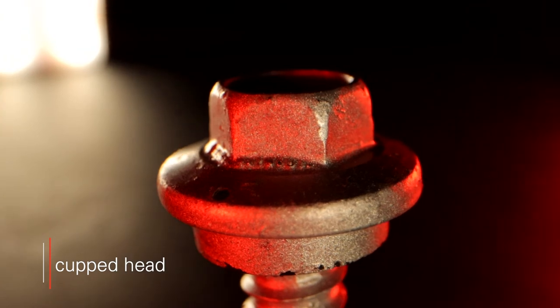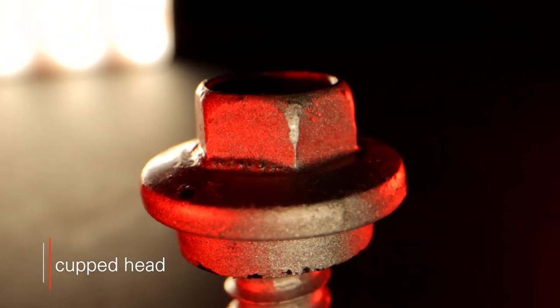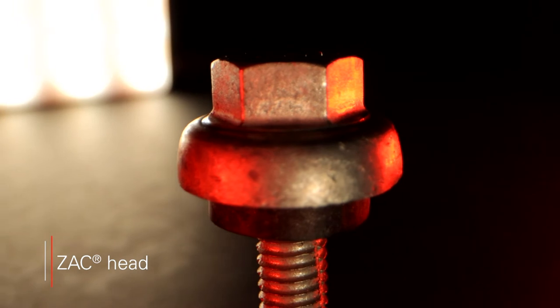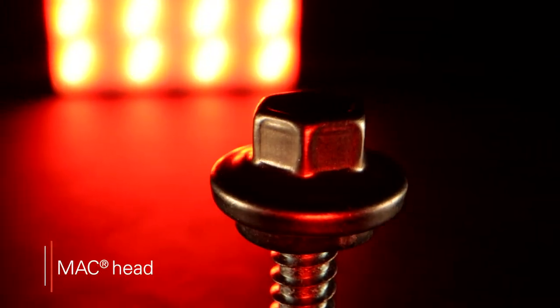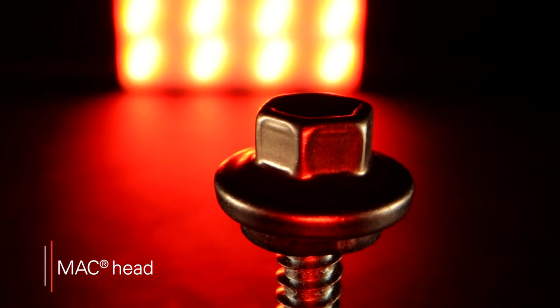A cupped head variant provides additional sealing properties for weather tightness. Zach heads include a zinc aluminum cap that provides additional corrosion resistance. Mack heads include a stainless steel cap for the same reason, but may be acceptable for use in harsher environments.